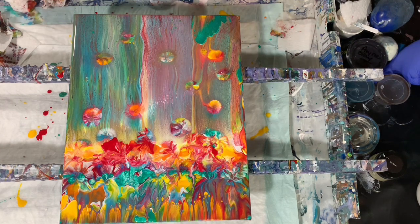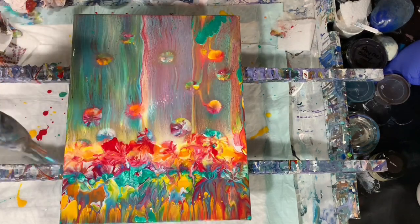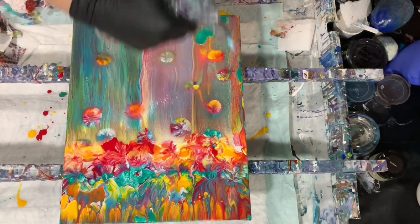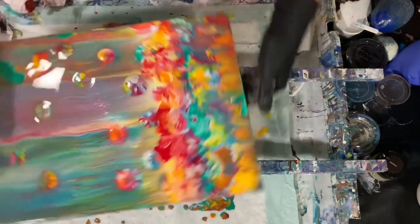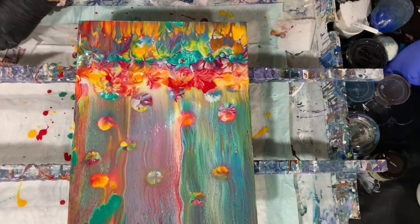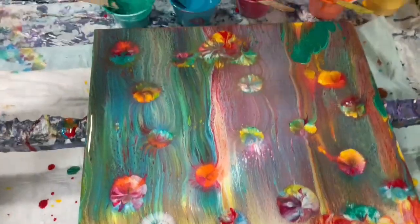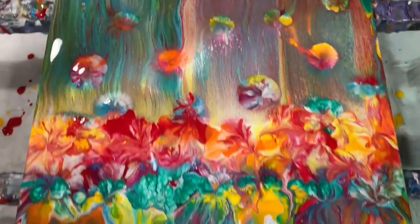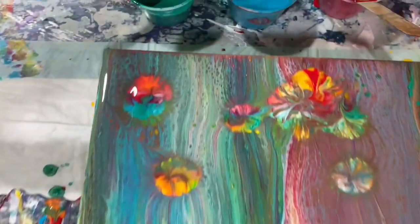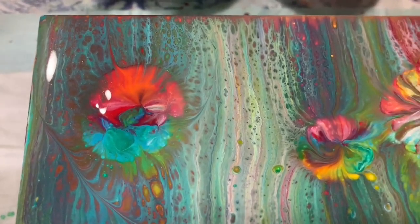I'm going to give another torch and then I'll get you down for a close-up. Orientation-wise I would have it like this — so this would be the top here. Okay, let's get you down for a close-up. Off camera I did a few more balloon kisses and I decided I like the orientation the other way, with this at the bottom. It's an 11 by 14 inch canvas — I did a swipe and then blew out some of the flowers. This is the upper left-hand corner.